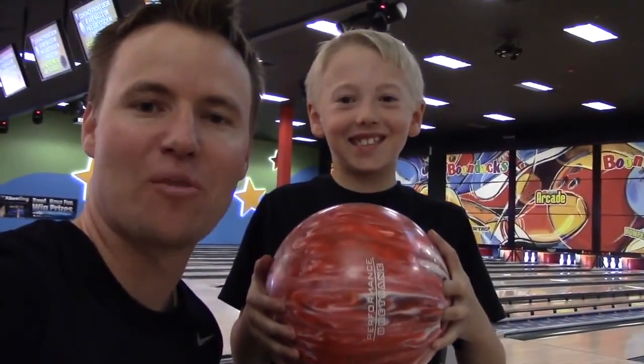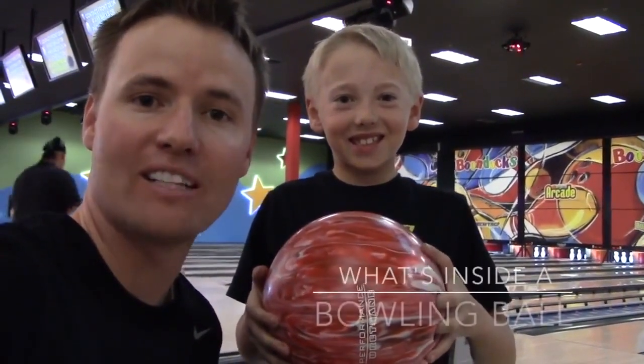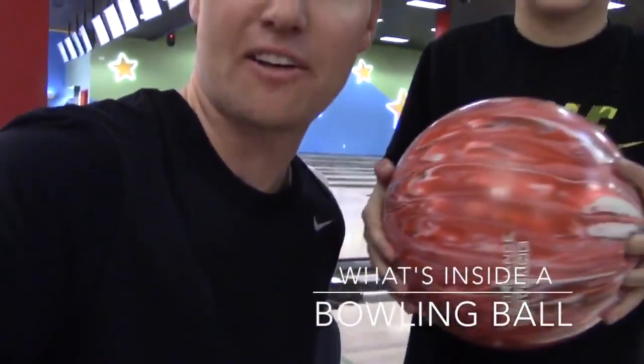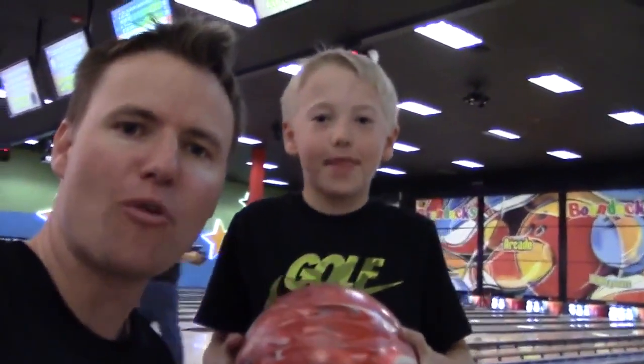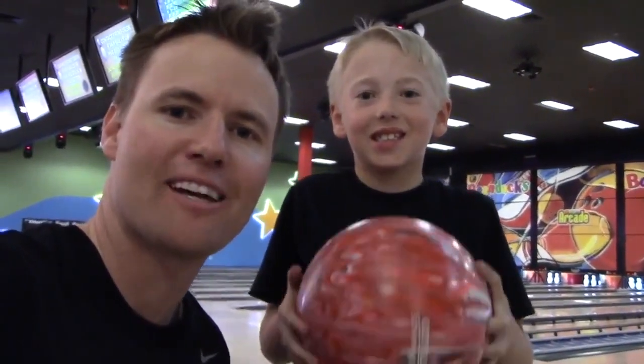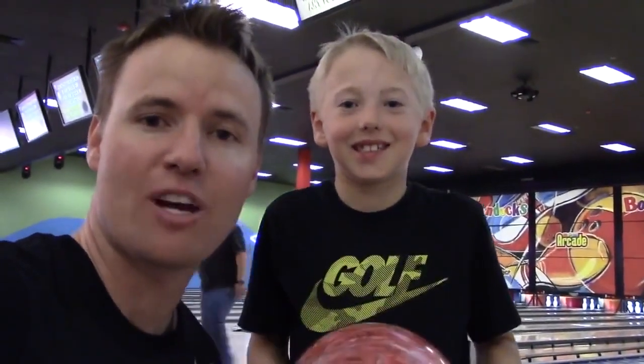Alright, we are back and we're ready to cut open another ball, and today's ball is this beautiful bowling ball. Before we cut it open, we brought it to this bowling alley by our house and we're gonna bowl it a few times to see if we can get a strike.